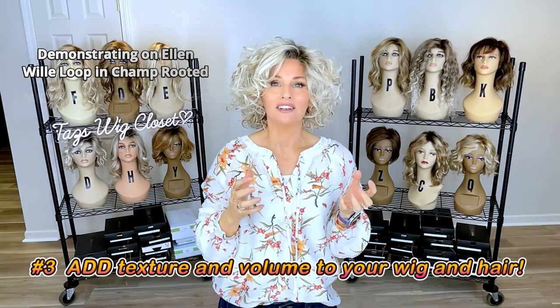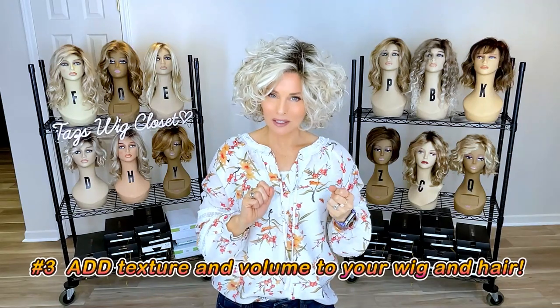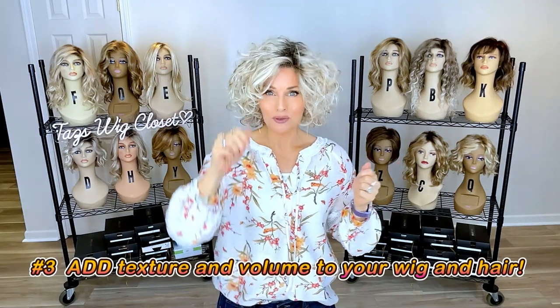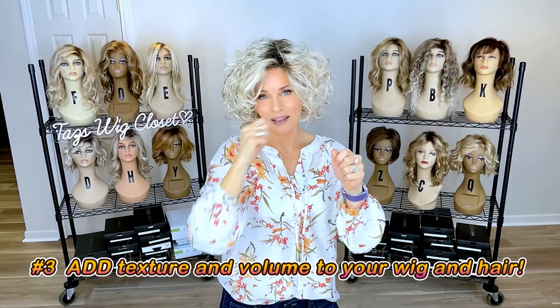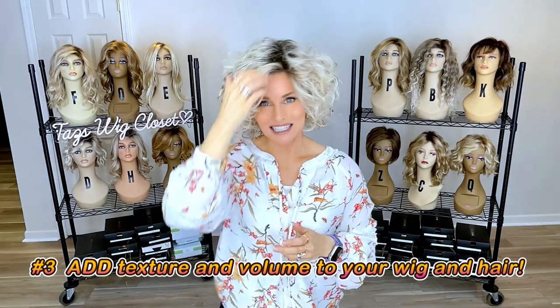This is the kind of wig style where if I just need a little bit of oomph, I'll use a little squirt of dry shampoo at the root, shaking it upside down, applying a little bit at the root, and it gives me a little bit of sustained volume, lift, and fluff.